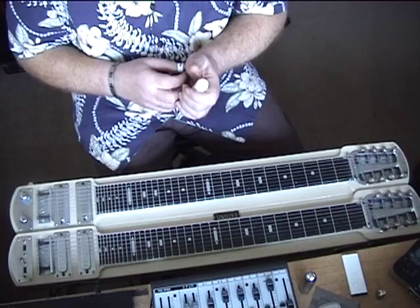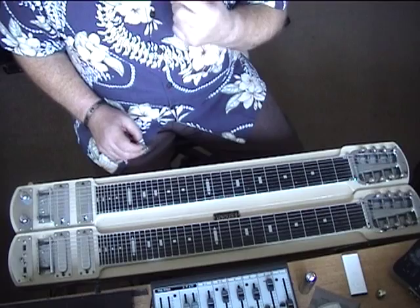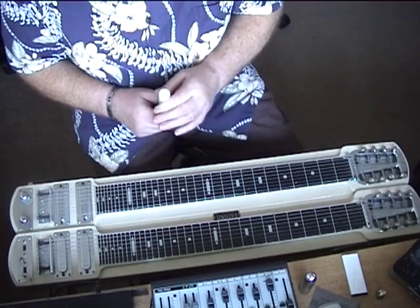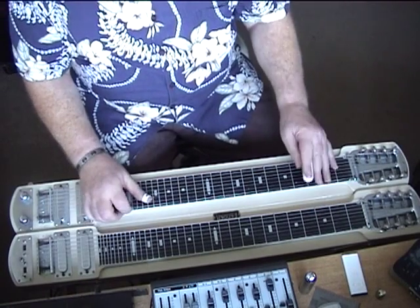This is the last section of the first one. This is part A repeated, but it's varied slightly. We're picking it up from the augmented run which is...